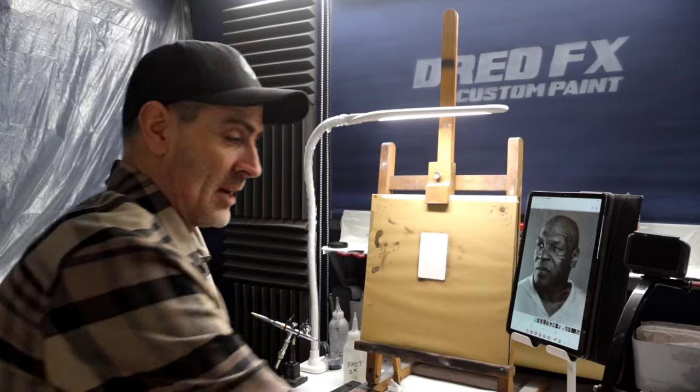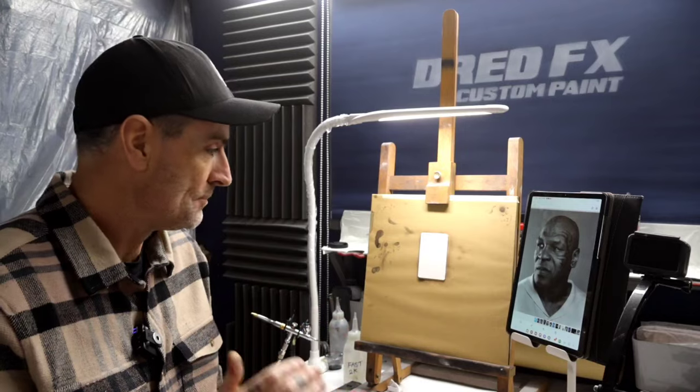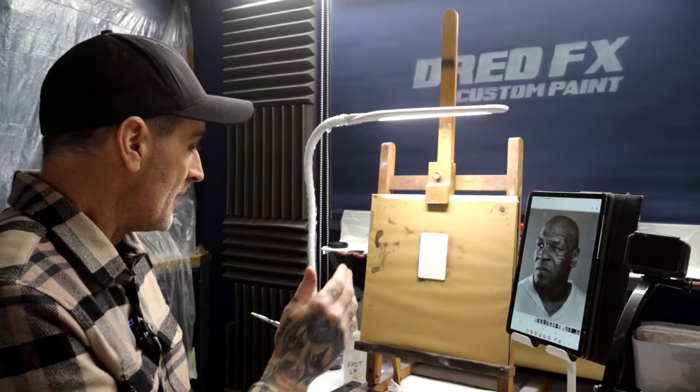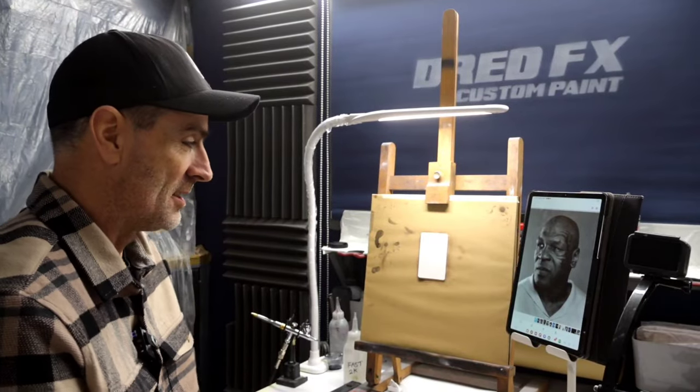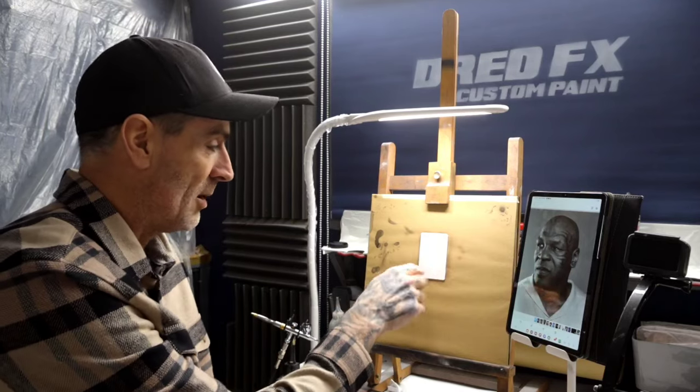Hi everybody, welcome back to the channel and welcome to Airbrushing Small Portraits. I'm really getting into the groove with these, really enjoying it. It's getting my trigger control dialed in a little bit more. We're doing Mike Tyson today — we're going to attempt to do Mike Tyson. It's quite a detailed piece and we're doing it on a credit card size piece of paper.